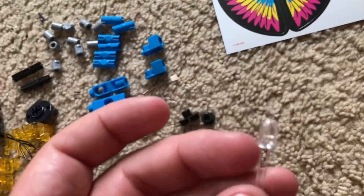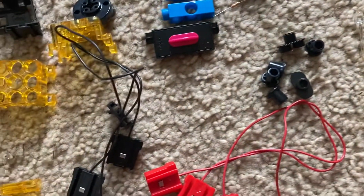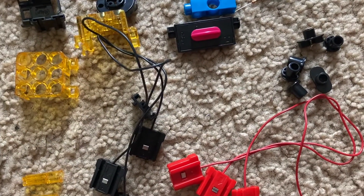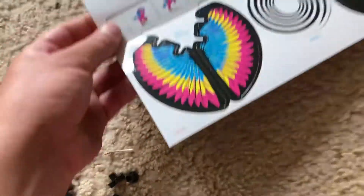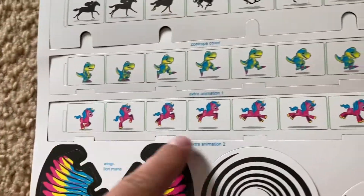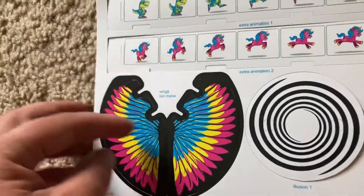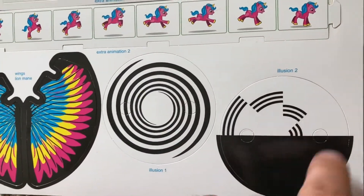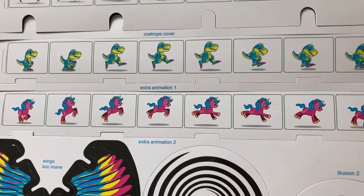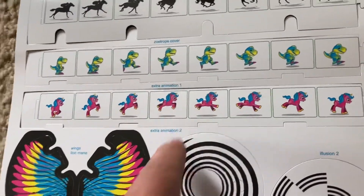You also have an LED which is red and a resistor. And lastly, you have different cutouts that you will use for certain projects — like for example the flapping bird, for which you will need these wings. You also have illusion discs and even animation strips, which look interesting.